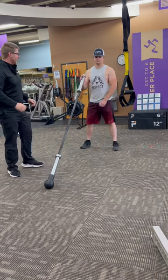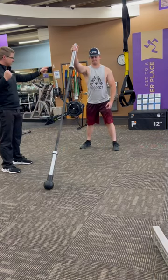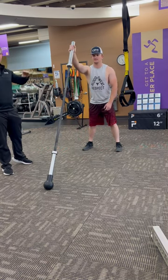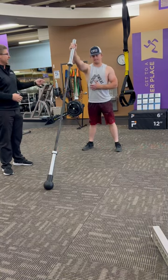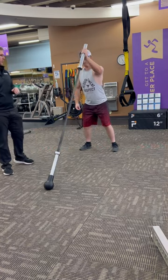First movement I'm going to have Keegan do, he's just going to do kind of a squat to a press. So he's going to squat down, he's going to drive that up. You can go heavier or lighter. Nice thing about this, it doesn't slide around. You can put it next to a wall. I won't go through the mechanics, I just want to show some of the exercises that we can do.